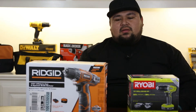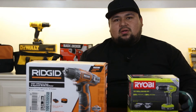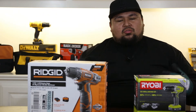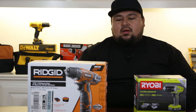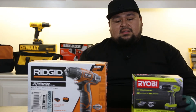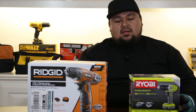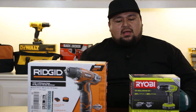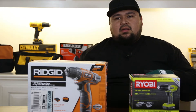So what we're gonna be doing today is a couple tests. We're gonna see which one is the lightest — out in the field or at home, sometimes you just want the lighter drill but you don't want to give up performance. We're gonna see which battery lasts the longest, do a couple zip ties on the trigger to see which one runs the longest, and do a performance test for torque and speed.